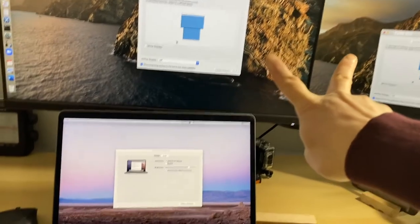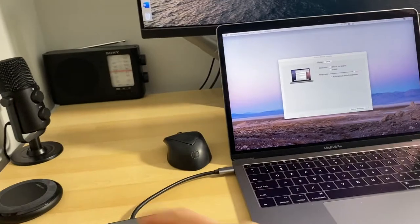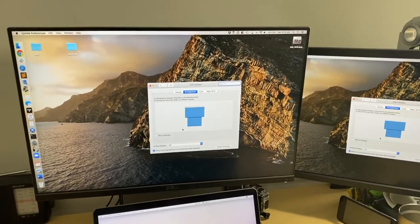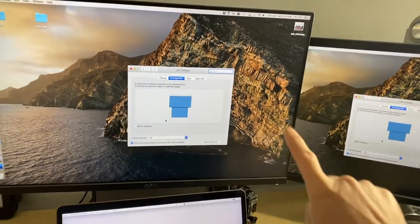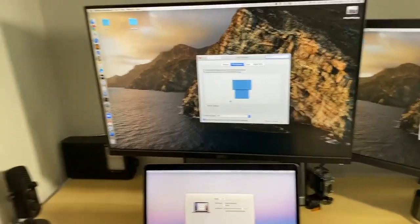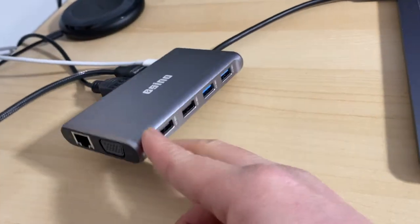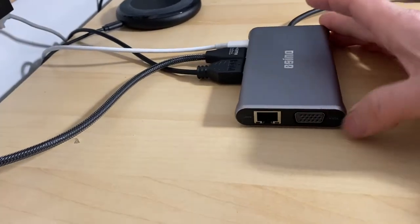So these monitors are plugged into these two ports, and they are a mirrored image. There's no way you can get it set as display A, B, and C — it's actually A, A, and B. Still pretty cool. I'll probably take this with me, thanks to its four USB ports that can plug in lots of accessories.